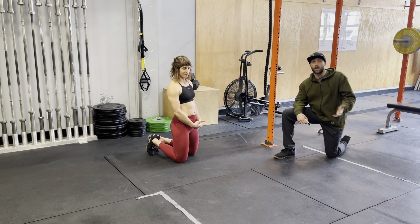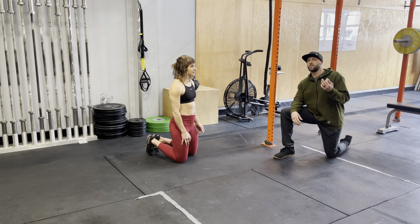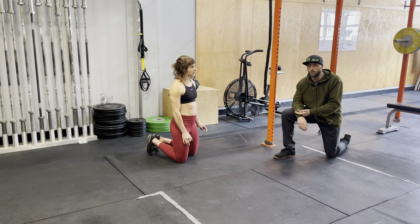Hello everyone, we're going to go through the plank right now. This is a great core exercise. If you find sit-ups are difficult to do, this is a great way of developing core strength.